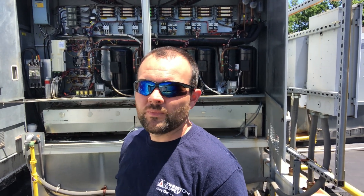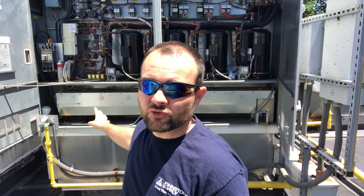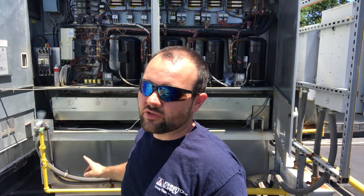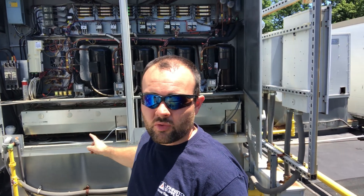Hey everyone, thanks for tuning in. In this video I'm on a service call — a customer called in and complained of not enough cooling. We got an Aon unit up here with four compressors. I've got three compressors down, and I want to show you something that happens a lot with these types of units. I think it would help you if you're troubleshooting this and give you a place to start if you're not too familiar with these systems.